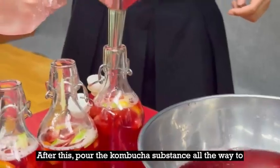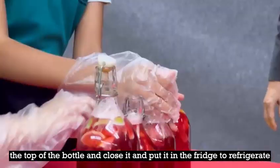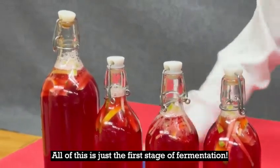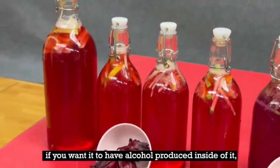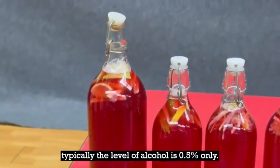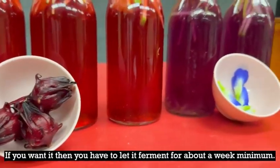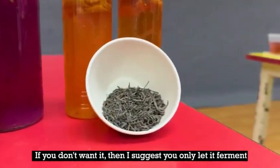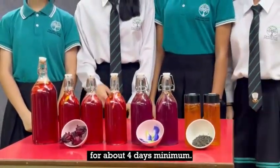After this, pour the kombucha all the way to the top of the bottle and close it and put it in the fridge to refrigerate. All of this is just the first stage of fermentation. Now we have to wait for about 4 or more days, depending on if you want alcohol produced inside of it. Typically, the level of alcohol is 0.5% only. If you want it, let it ferment for about a week minimum. If you don't, then only let it ferment for about 4 days minimum.